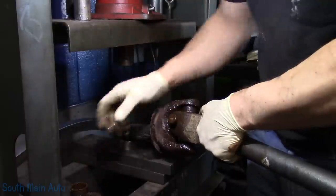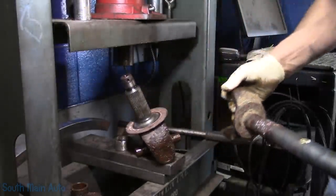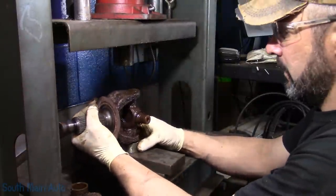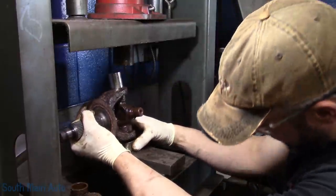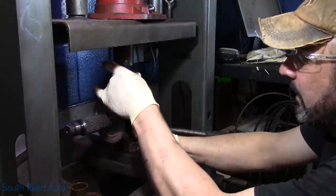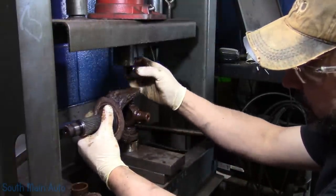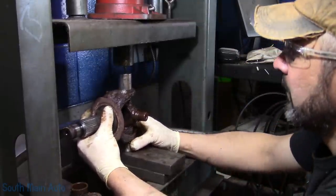Get our other cap off — the bearings are gone in them so they come out pretty easy. We'll just pop this one out too — hopefully this one comes up just as easy. A lot of times I just beat them out with a hammer. The press can get you in trouble because you can press these ears down and then the new U-joint won't fit. So use a little common sense — don't go full gorilla on it.